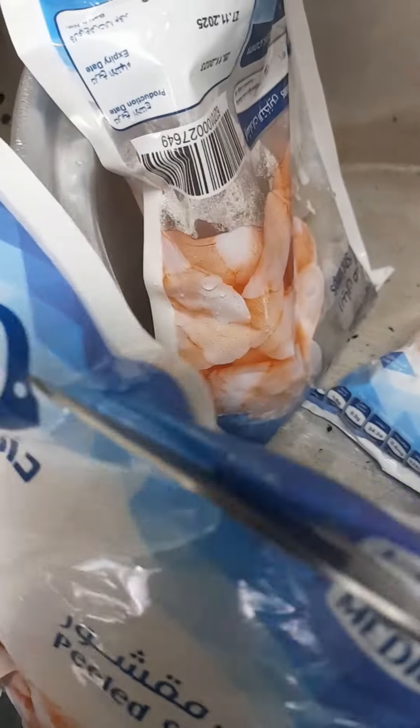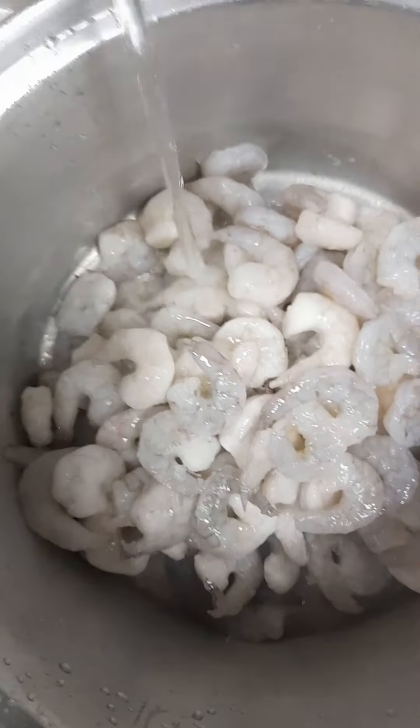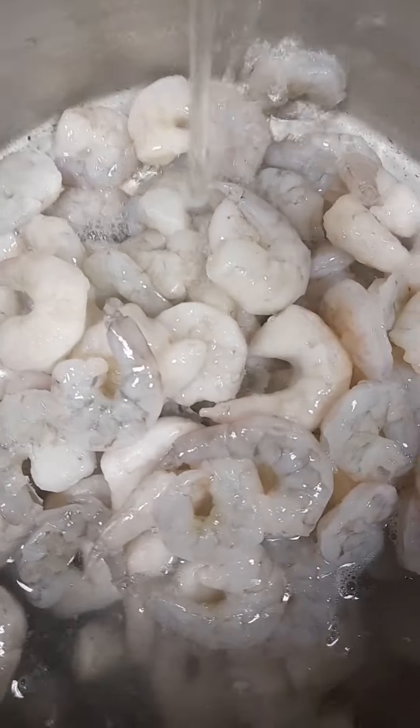Hello everyone, welcome to my YouTube channel. In today's video, we are going to make a very delicious lunch — Biryani shrimps. Please guys, don't forget to like, share and comment. Subscribe to my YouTube channel for more videos.